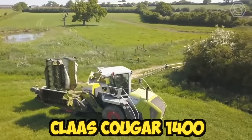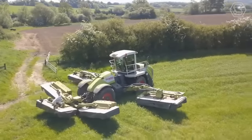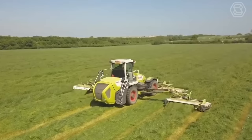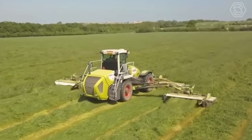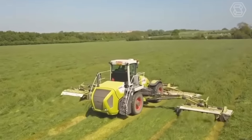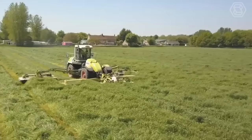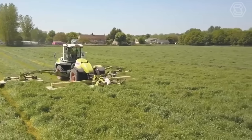The Claas Cougar 1400 is a powerful and efficient self-propelled mower designed to tackle large fields and rough terrain. It's equipped with a range of advanced features that make it a popular choice for farmers and contractors. The machine is designed with a low center of gravity, which helps to improve stability and maneuverability even on uneven ground.